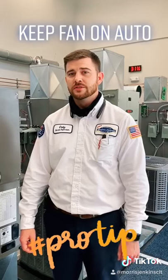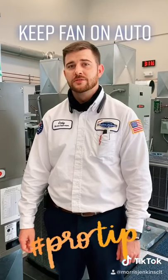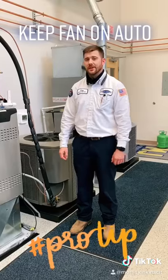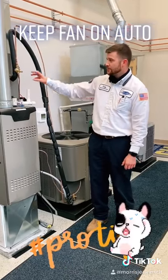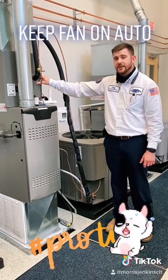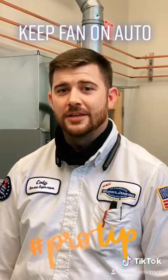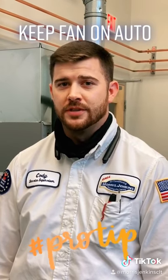So in the summertime, we need your thermostat's fan setting to auto, not on the on setting. If you leave your fan in the on position, your indoor coil has already been condensating. That fan needs to shut off so we don't bring that humidity back into the home. And that's why we want to leave the fan in the auto position.